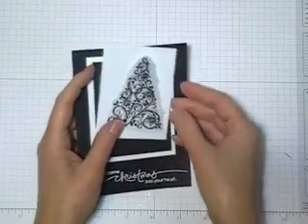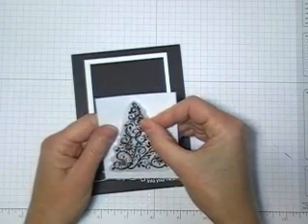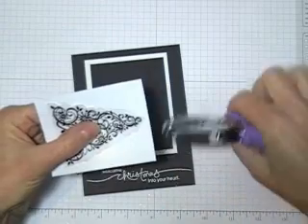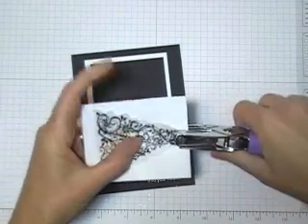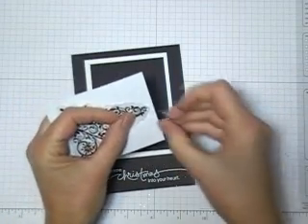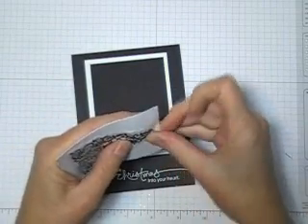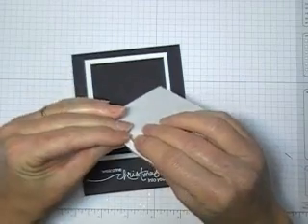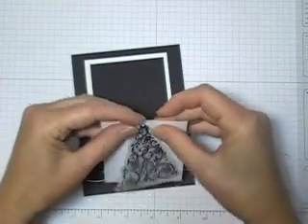I wanted to show you really quickly what I did with the tree. To adhere it I didn't use any kind of tape or anything. I just took my 1/16 punch and punched right at the top of the tree through both the cardstock vellum and the glossy white, and I'm just going to add a rhinestone brad and that's what's going to hold my tree on.